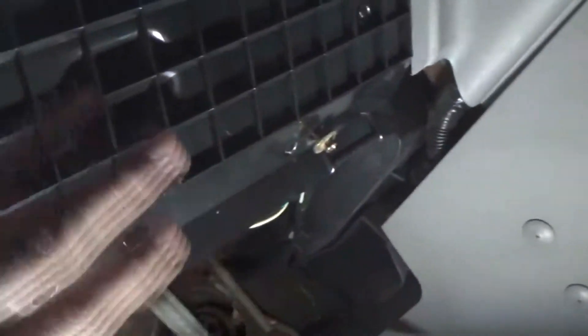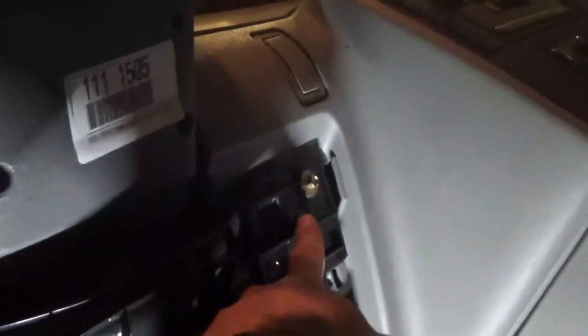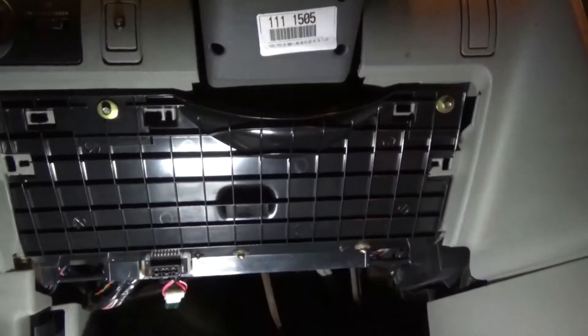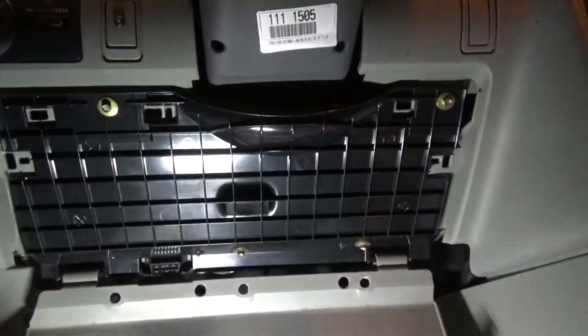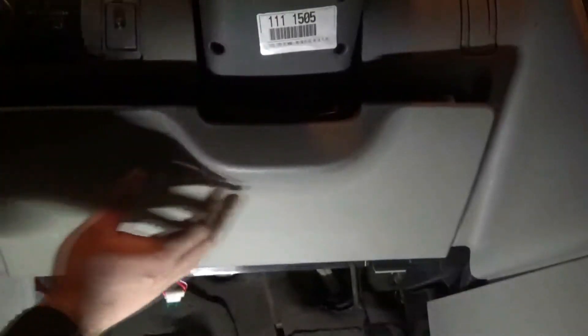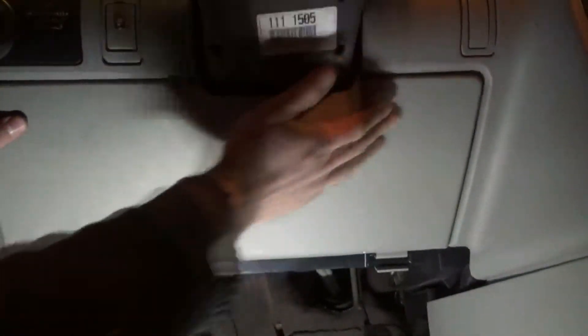Almost there. So there's a screw here by me, another one here on this plastic bracket, and this one, and that one — those have to go back. Hook it up over here, this side and that side. And you can try to find the holes. And that's it — you can try to clean up.